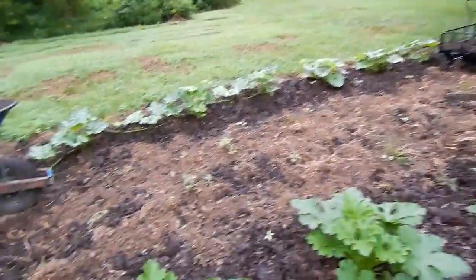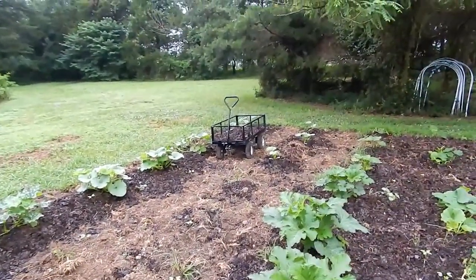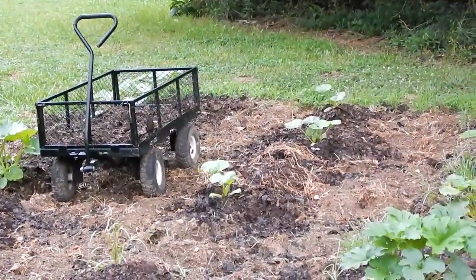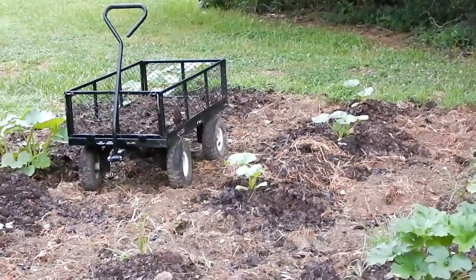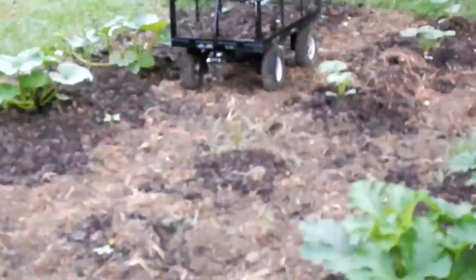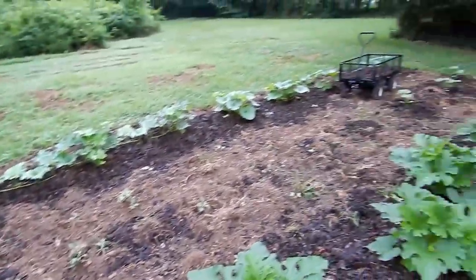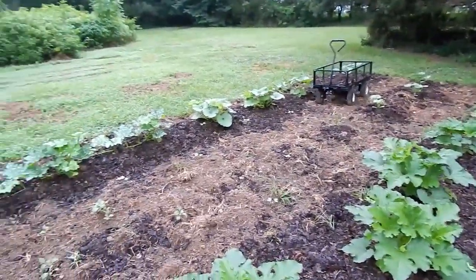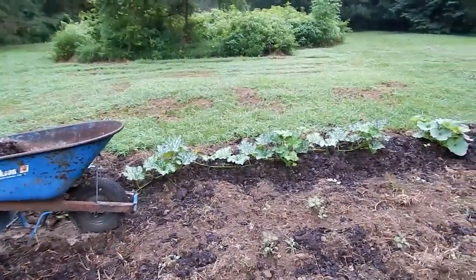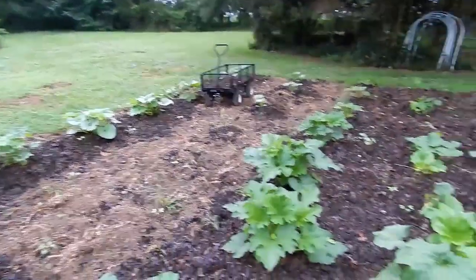I've got a section right there in the middle that I need to put some more seeds in, apparently, because you can see on the end there — those three smaller ones right there. I planted that whole row with those and only four of them came up, and one of them must have died. I had to put a few more out here, but this area will definitely fill in with all these vines, especially those Cherokee tans — they look like they're going to vine a lot.